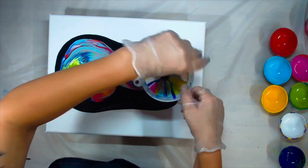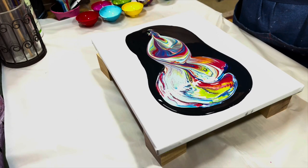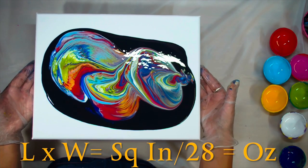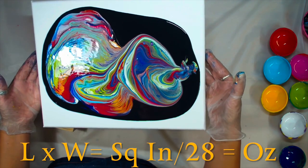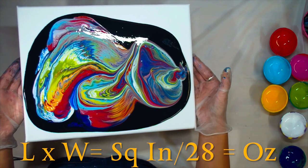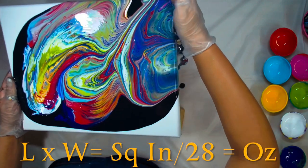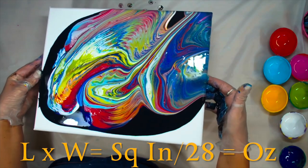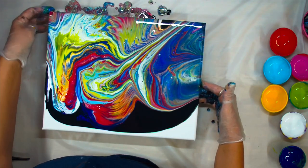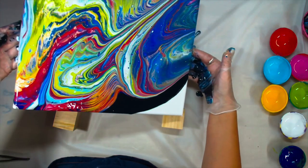I wish I had made a little bit more paint to have more to play with for composition purposes, but I do have enough to cover my canvas. If you're a beginner and don't want to waste paint, the easy way to calculate is: multiply the length and the width to get the square inches, divide that by 28, and it gives you how many ounces you need. If you're working on a gallery wrapped canvas and plan to cover the sides, add those to the length or width in your formula. Please don't forget to like this video and consider subscribing — it doesn't cost anything and it will help me out a lot, so thank you in advance.